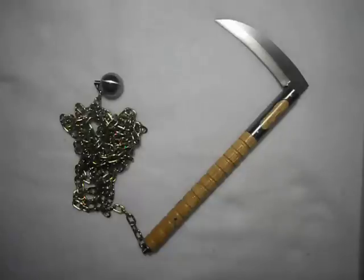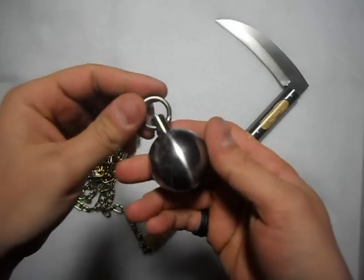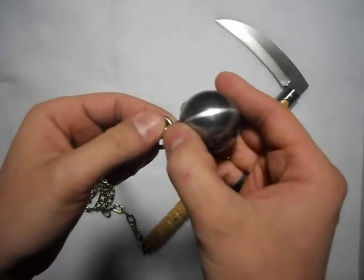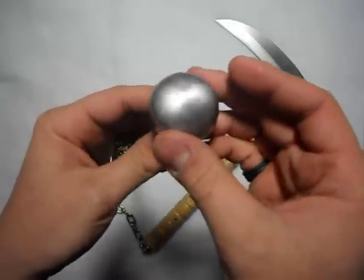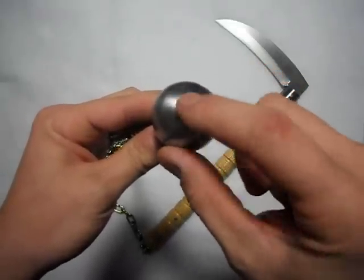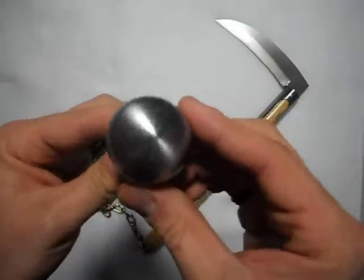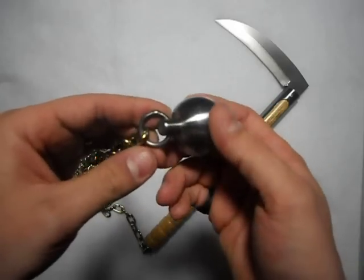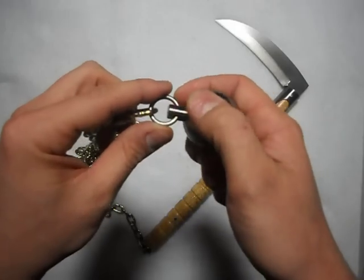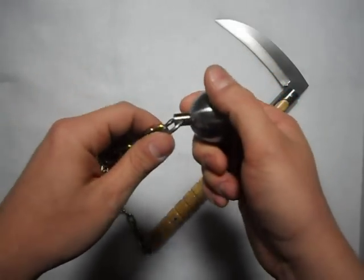Starting at one end: this is an inch-and-a-half solid steel ball. The post goes all the way through the steel and has actually been welded on one side, then refinished so you can't see the weld — it looks like one solid piece. There's a spring steel locking ring to connect the chain and the weight.